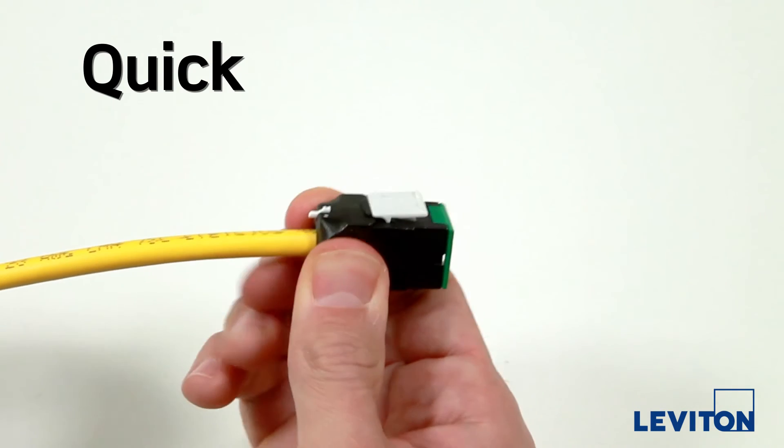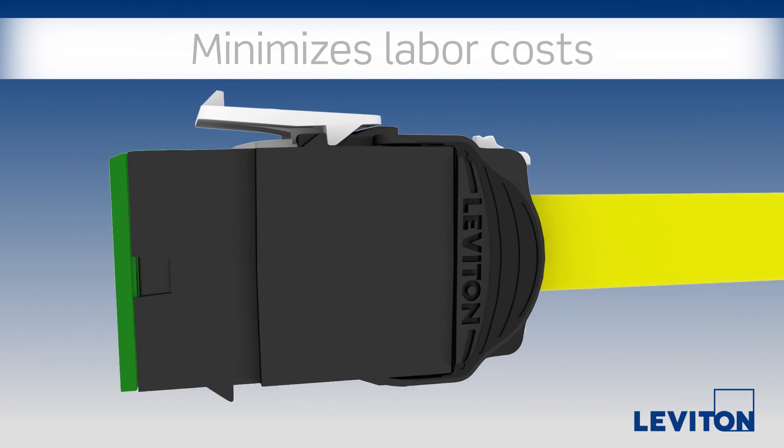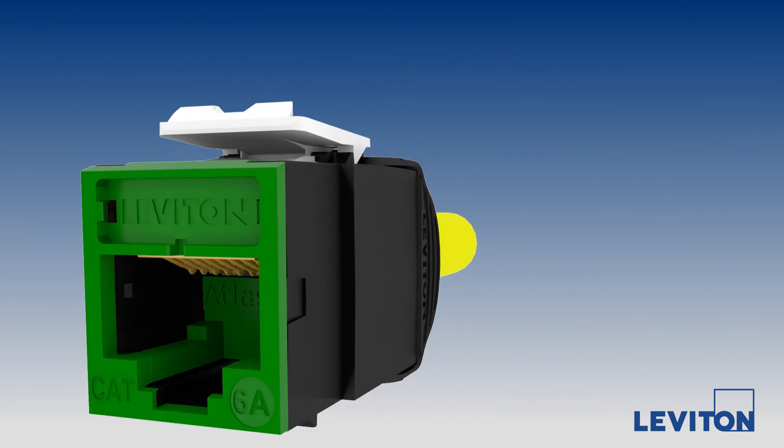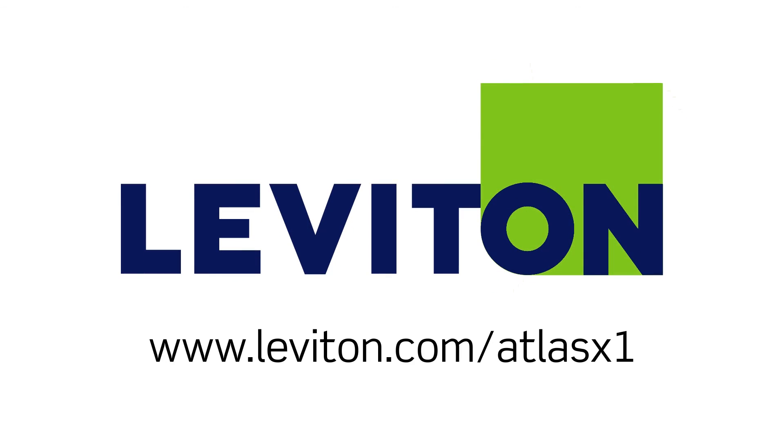The click confirms it. For more information on how the Atlas X1 supports simple, predictable installations with a click, visit leviton.com/atlasx1.